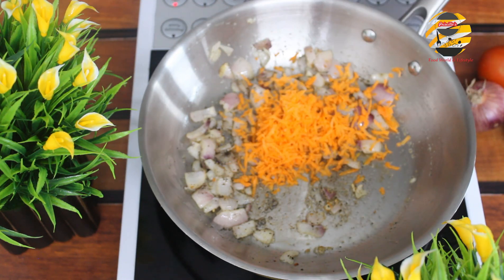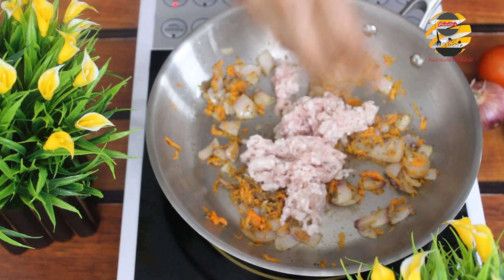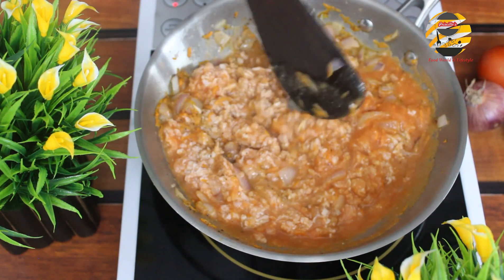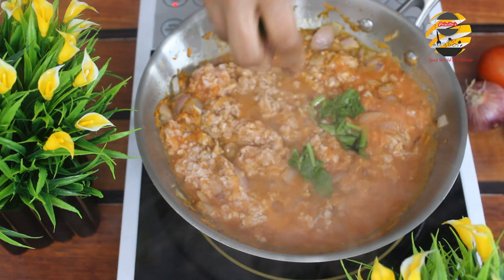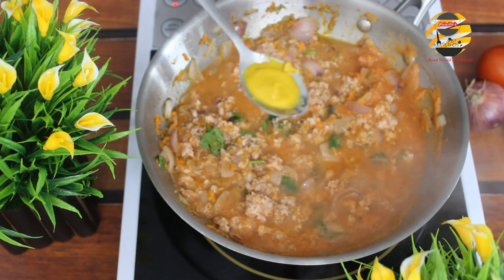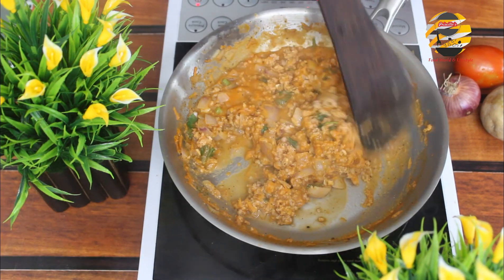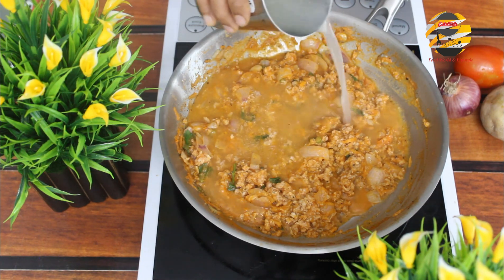Add grated carrot and mix it well. Now add minced lamb, pour in the tomato puree, and mix again. Add celery. Now add one teaspoon of mustard sauce and cook it. Add stock — here I am adding mutton stock — mix it well and cook it.